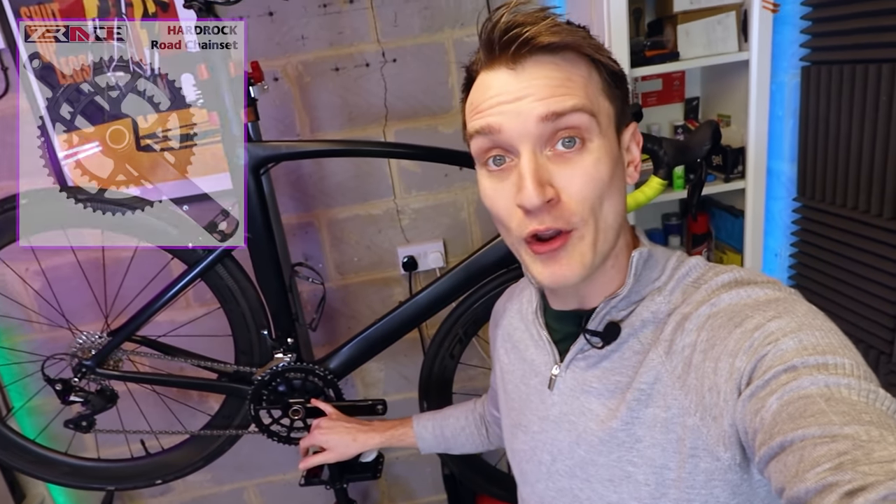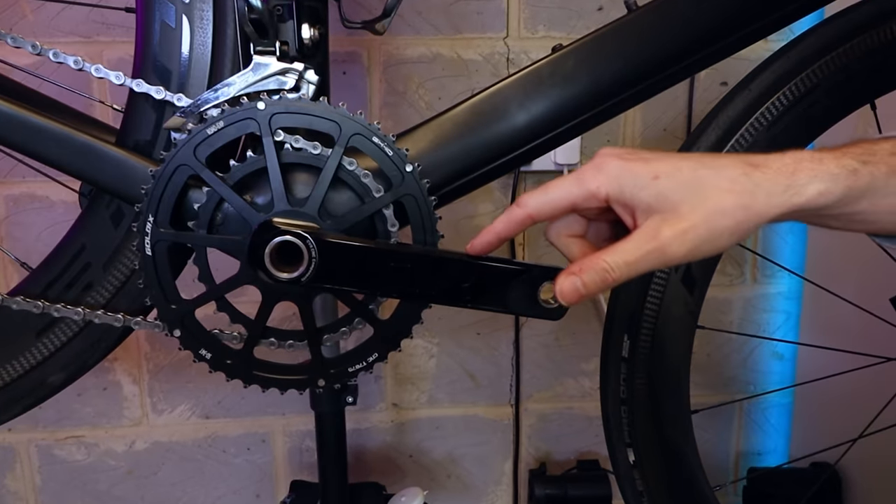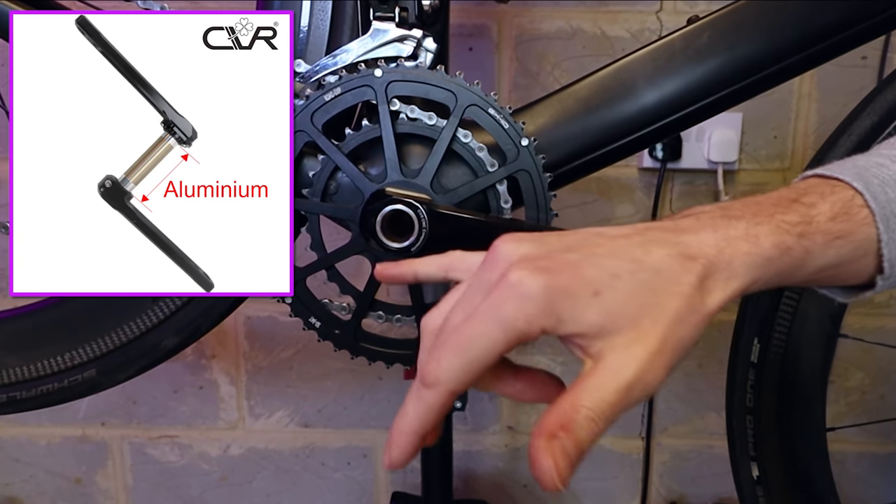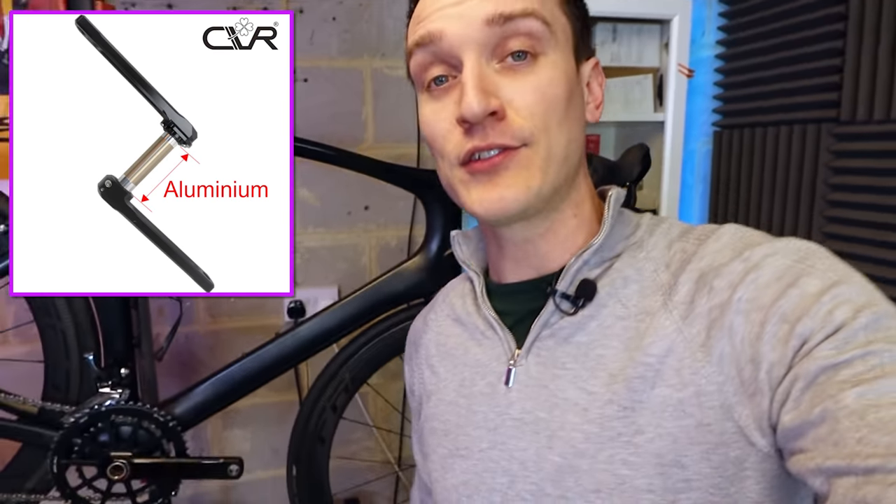I got this lightweight crankset on AliExpress for 40 quid. It's got aluminium crank arms, aluminium chainrings — both of them — and controversially, it's also got an aluminium axle running through there. So two years later, how is this thing holding up? What are the drawbacks and why could it just fail basically out of nowhere? Well, let's find out.